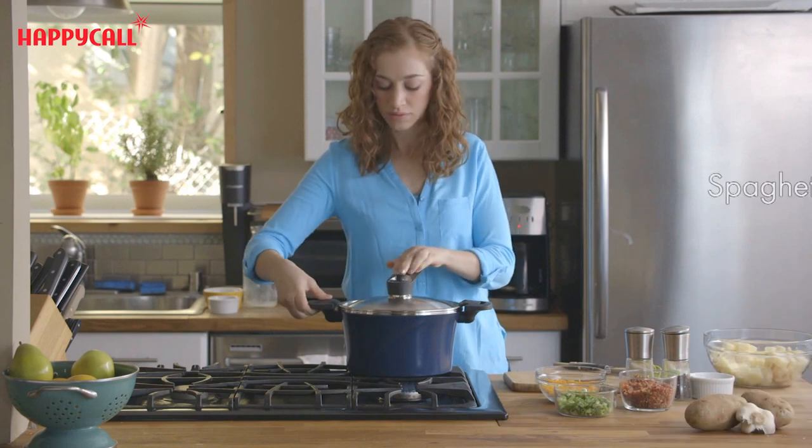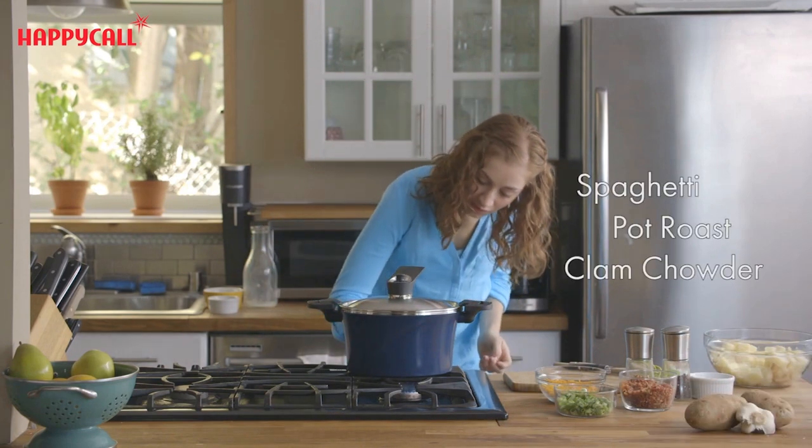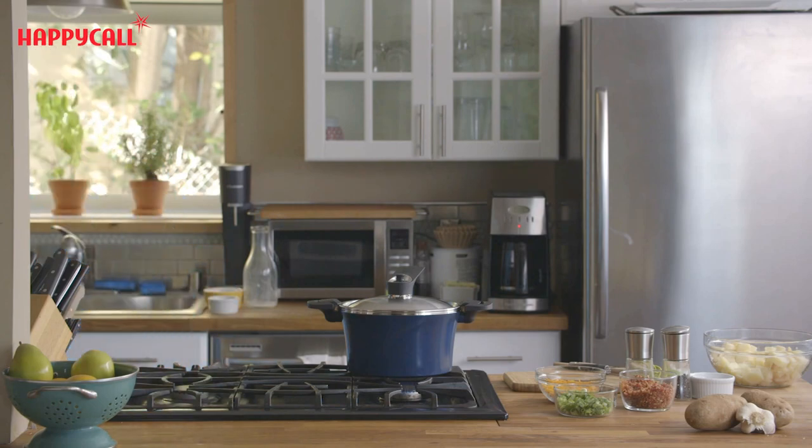This is great when I'm cooking spaghetti, pot roast, or clam chowder. I can read and relax while the food cooks. The vacuum pot does the work for me.